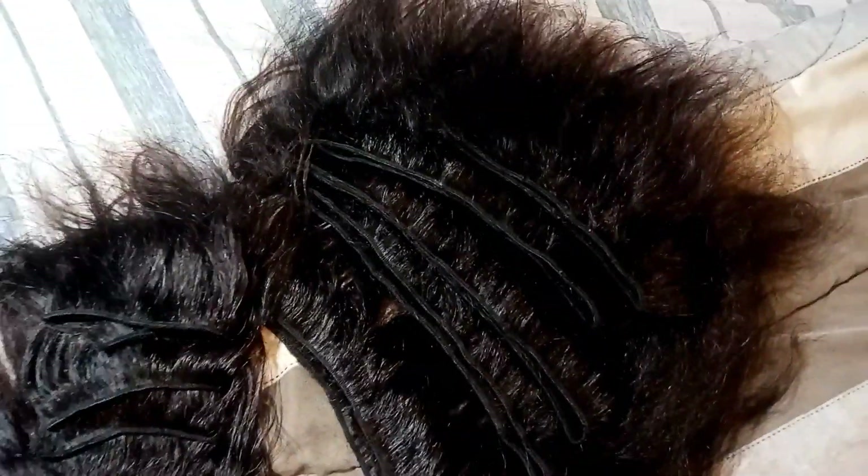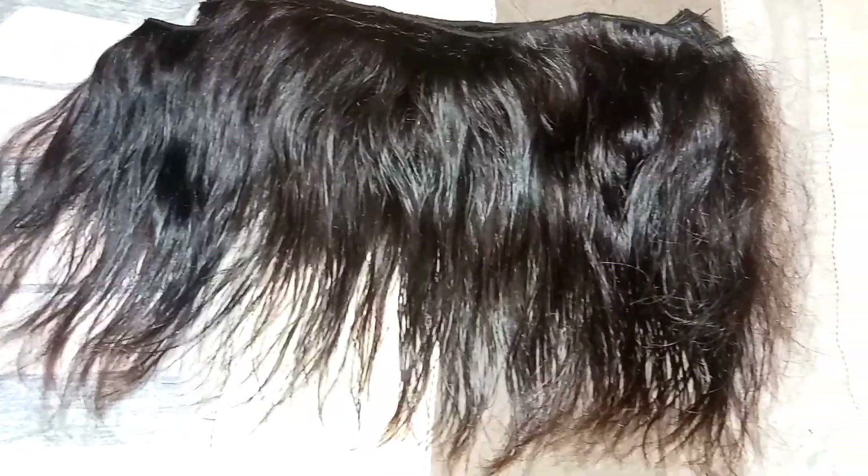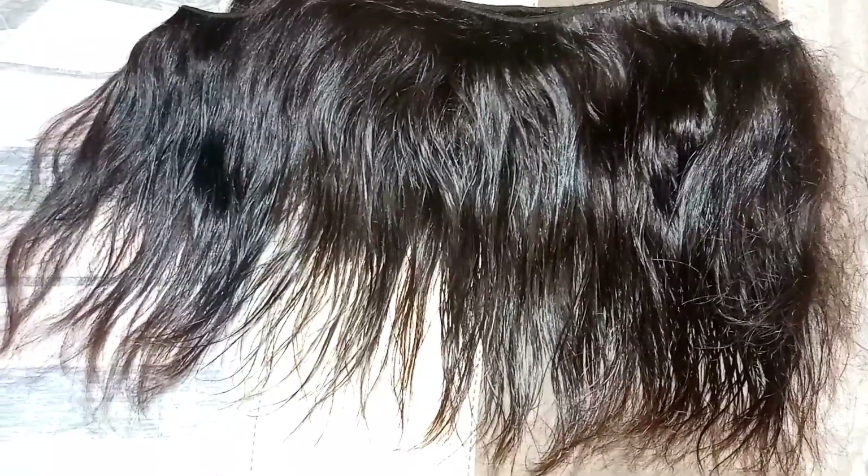This is the final look after I've applied the treatment and conditioner. Look at the edges, guys — look at the way they are laid! Bring all your wigs, I'll wash them for you. That's the final look — please like, share, subscribe and comment. Thank you guys!